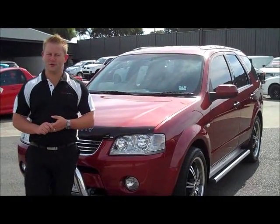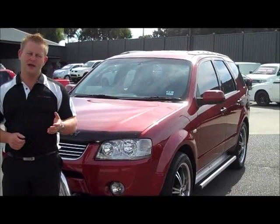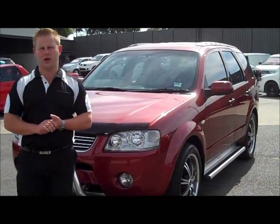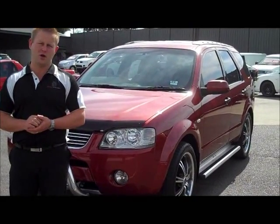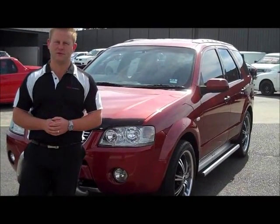Thank you very much again for your inquiry on our 2004 Ford Territory Ghia. As you can see throughout this video, it is an excellently maintained vehicle, really well kept with loads of extra features. If you do have any further questions, don't hesitate to call us on 9907 0555. Thanks again for watching and we look forward to hearing from you soon.